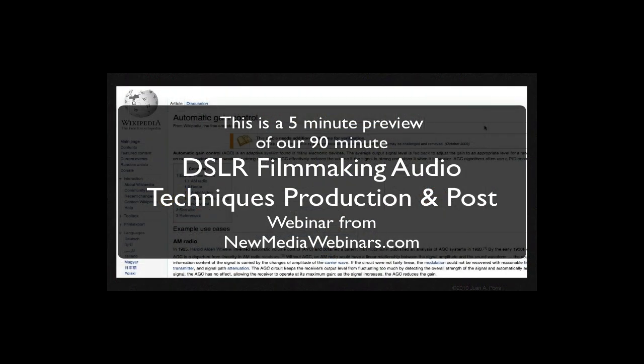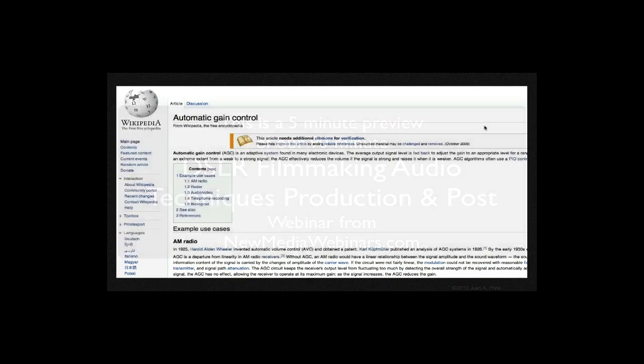Let's start by talking about why it's very difficult, if not downright impossible, to capture great audio with the current crop of video-capable DSLRs. There certainly are a number of reasons for this, but let's start with AGC, which stands for Auto Gain Control.